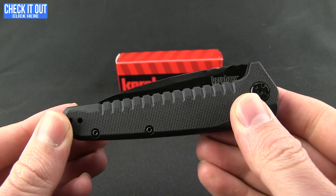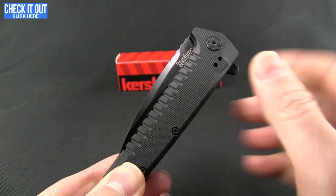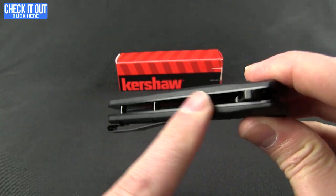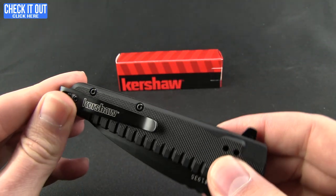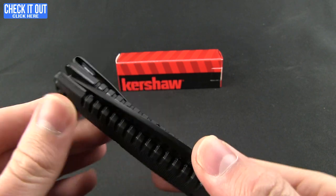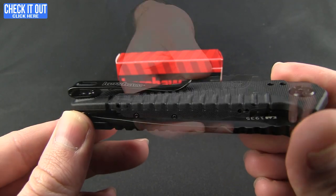We have GF handles here with a nice little texture, and they have a jimping along the inside where your hand and fingers will curl. Stainless steel liners and then a four-way reversible pocket clip — tip up, tip down, right or left carry, and a deep carry at that.